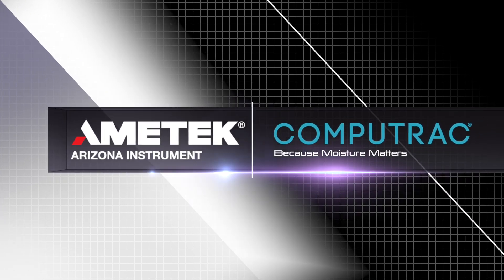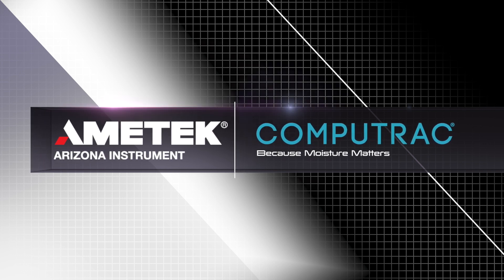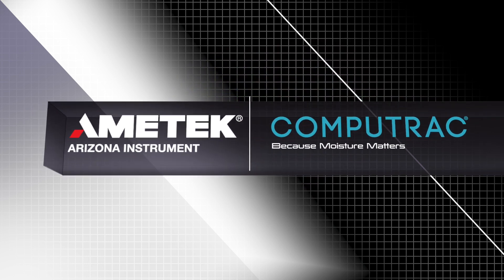Now that you're done running the span calibration and weight test, it's finally time to add programs and run a test. For more CompuTrack tutorial videos, check out the playlist linked in the description below. If you like this video, let us know by liking, commenting, and subscribing. Have a topic in mind for a future video? Send us your suggestion by visiting azic.com/contact.